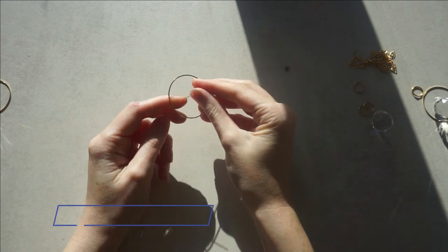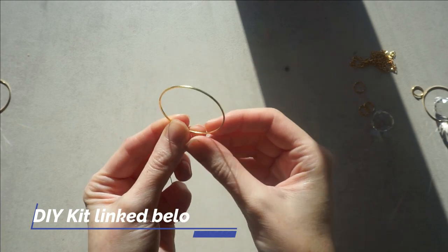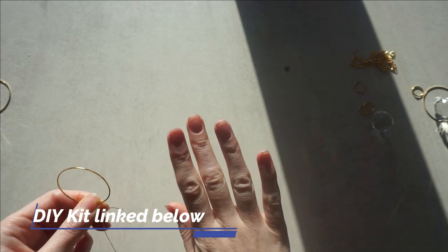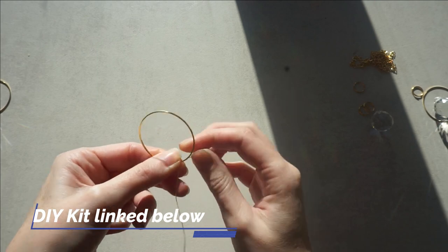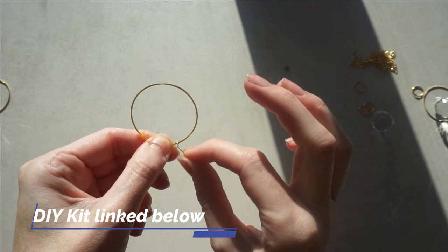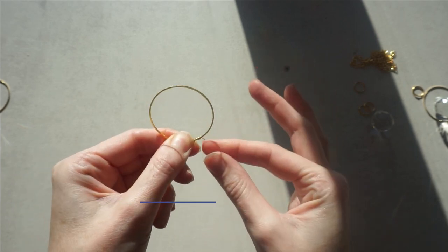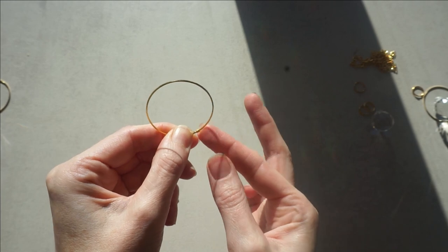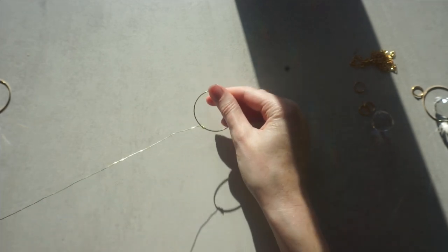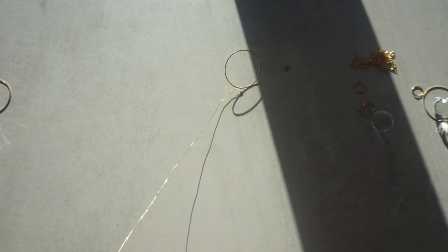First, get your wire that will be in your kit and one of your hoops. We are going to get the hoop and the wire and just wrap around the hoop - one, two, three, four, five, like that. Now you are attached. Then I am going to add a gold bead.